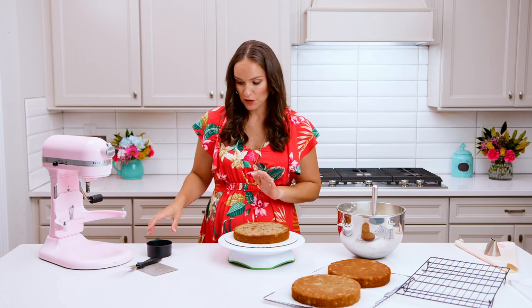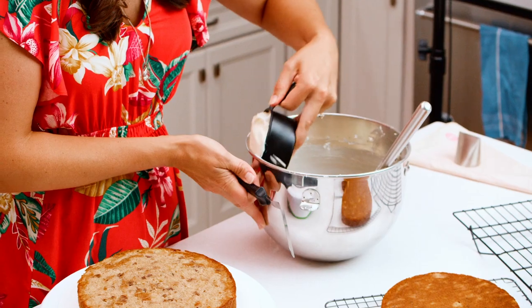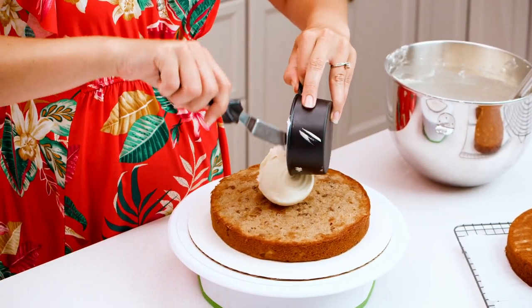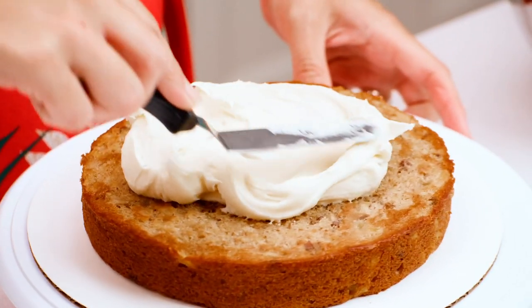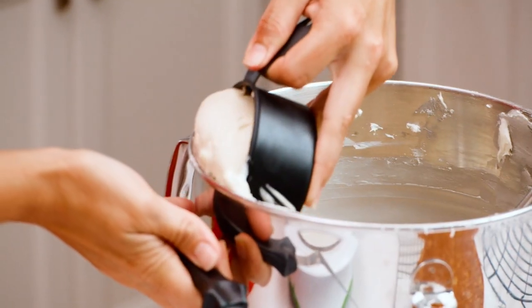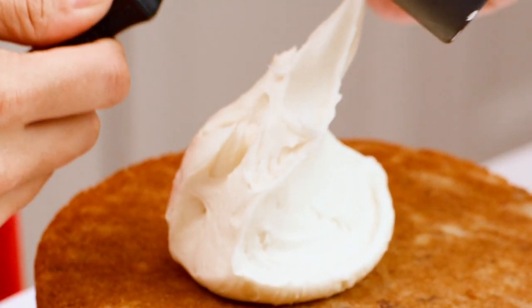My cake layers baked pretty flat, but if yours have a bit of a dome you may want to trim them so they're nice and flat. I'm going to add about a cup of cream cheese frosting to the top of the first cake layer and spread it evenly, then add the second layer of cake and another cup of cream cheese frosting on top of that.